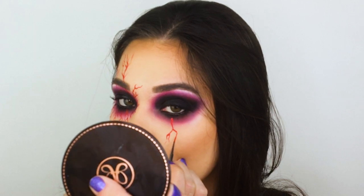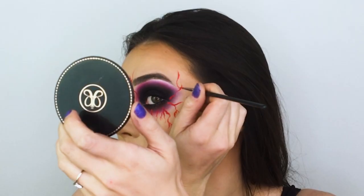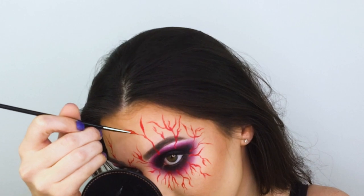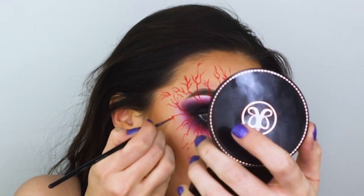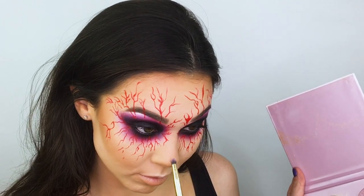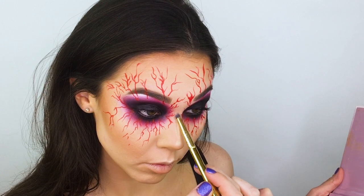Here I'm doing the same veining technique on my other eye. Then I decided I wanted to highlight my nose, so I'm going in with the ABH Sweets Glow Kit, using a mixture of marshmallow, taffy, and butterscotch, and applying all three to my cupid's bow, tip of my nose, and bridge of my nose using Morphe's Y22 brush.